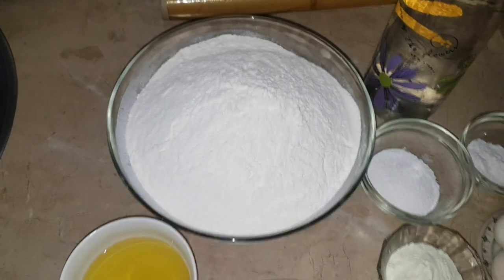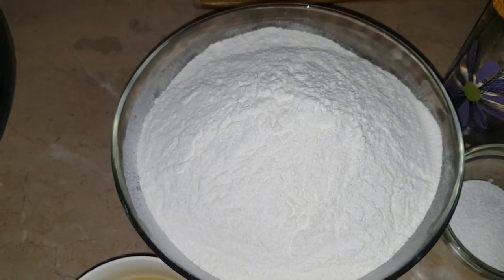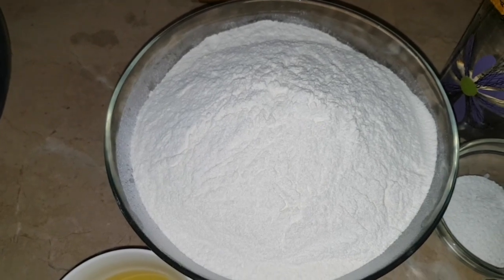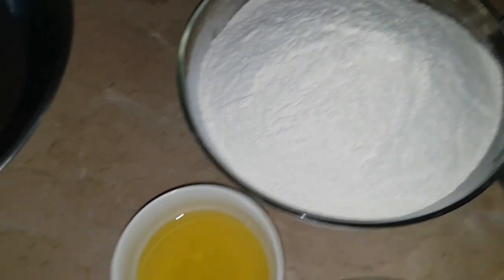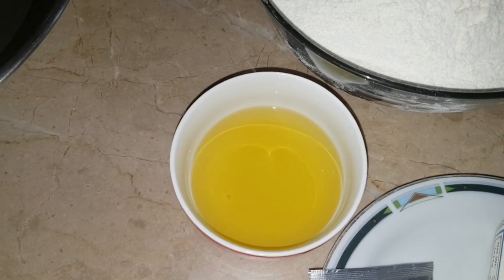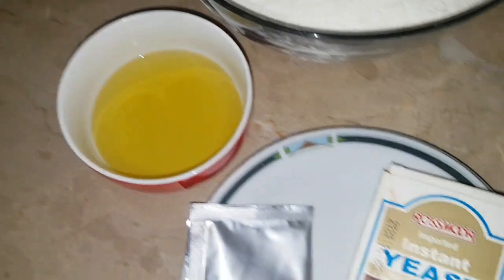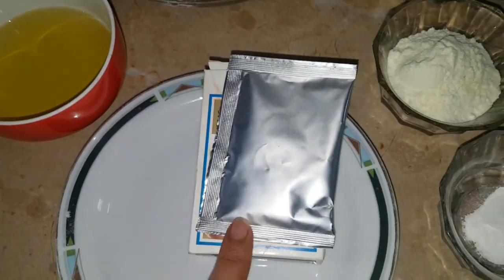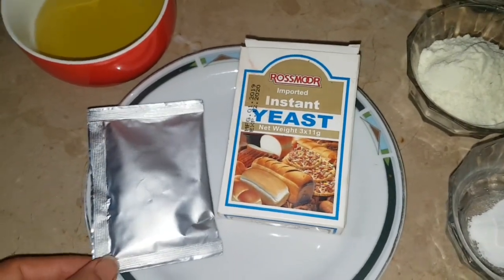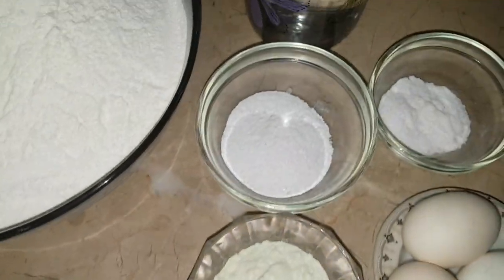First of all, I have made 8 cups of flour. I will tell you about 4 cups in the description. I have made about 1.5 kg of dough. For this we need 4 tablespoons of oil — I have used olive oil, but you can use cooking or vegetable oil. I have prepared yeast; this packet is for 1.5 kg.